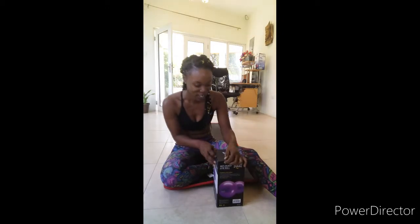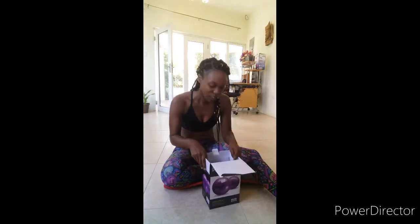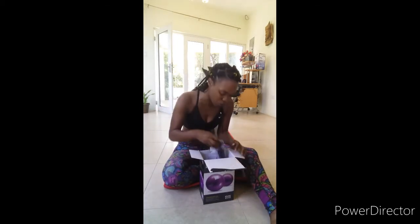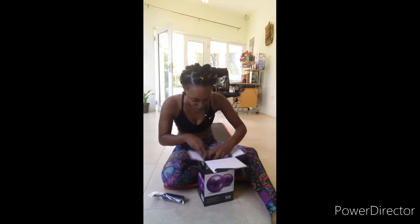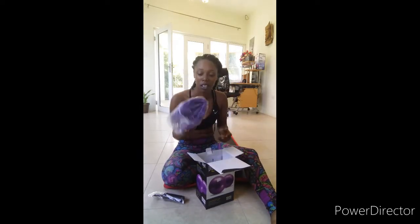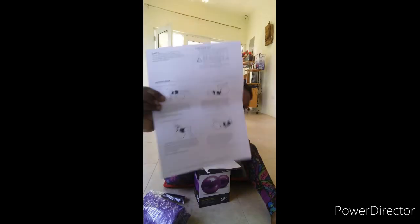So this is supposed to have... I haven't really looked at it. Okay, so this is like a pump that comes in. Oh, this is quite weighty — this is the ball. And this is some instructions manual. Okay, it gives you a little guide on there as well. We're going to look at that a different time.